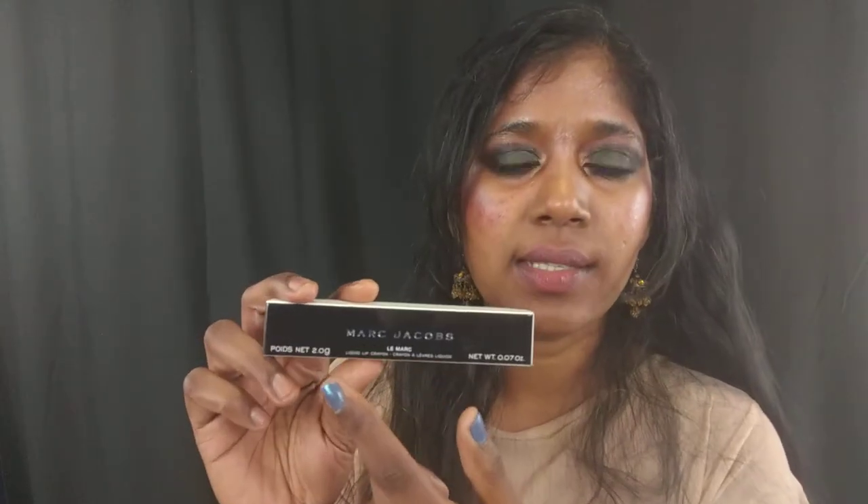Hey guys, welcome to a lip swatch video. I'm reviewing and swatching a brand new lip product launch. This is from Marc Jacobs — this is the box it came in — and this is the Le Marc Liquid Lip Crayon. This is not a limited edition product and it's not exclusive to any particular retailer, so it should be widely available wherever Marc Jacobs Beauty is carried.